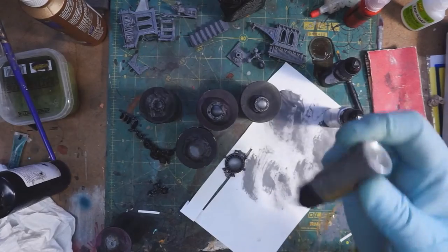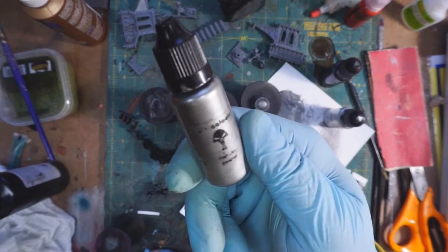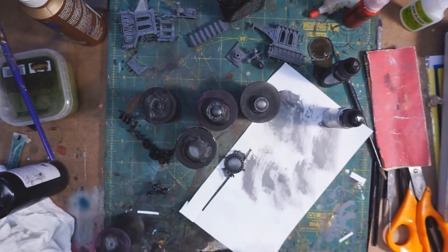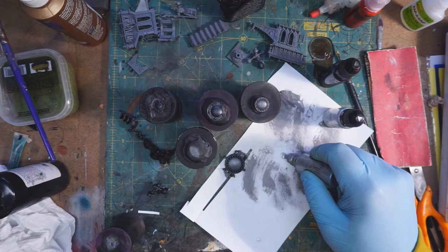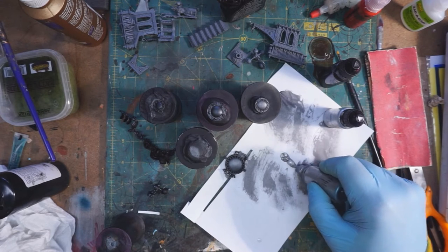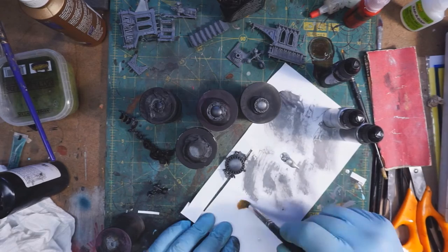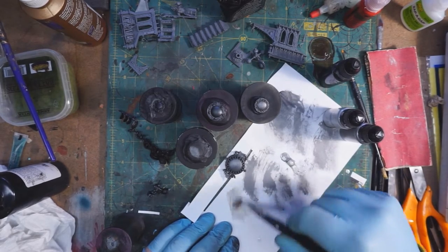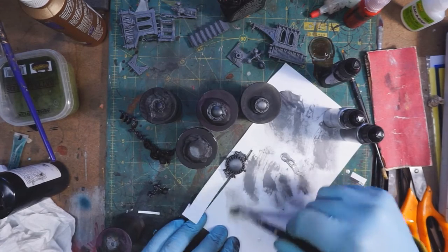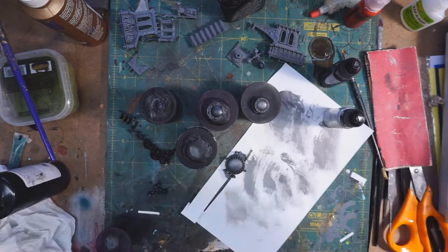The next color is War Colors Metallic Pewter. It's very similar to bolt gun metal — maybe a slightly different color tone, but overall very similar. Again, just another dry brush over the black metallic to build up the brightness.